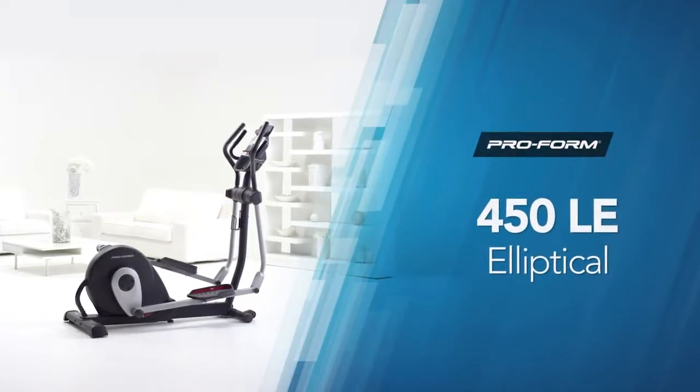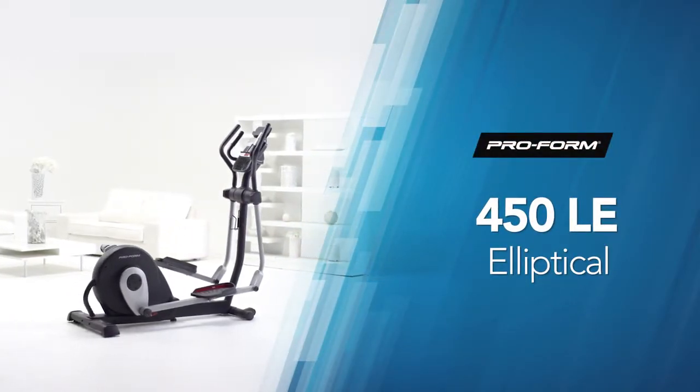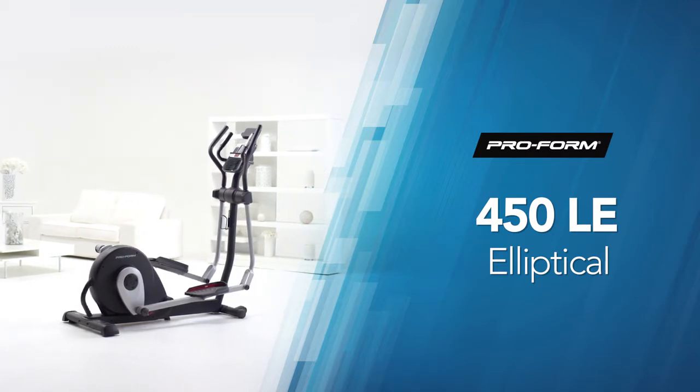Don't hesitate a moment longer. Take charge of your fitness goals today and step up to an elliptical with integrated technology and performance. The ProForm 450 LE Elliptical.